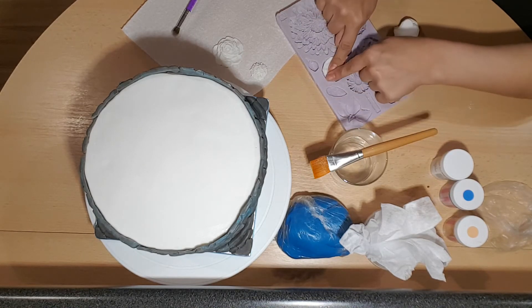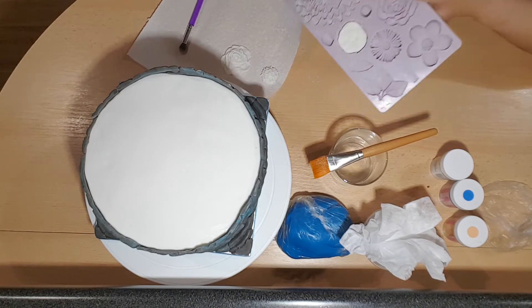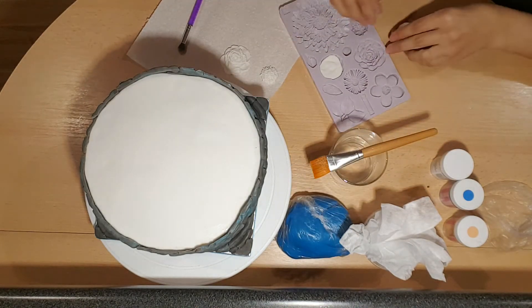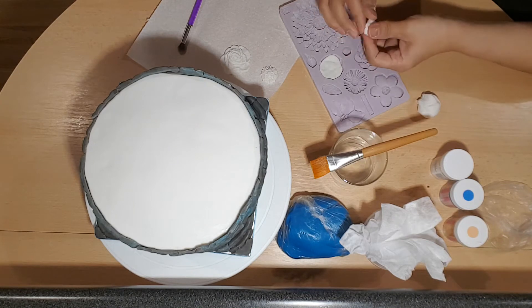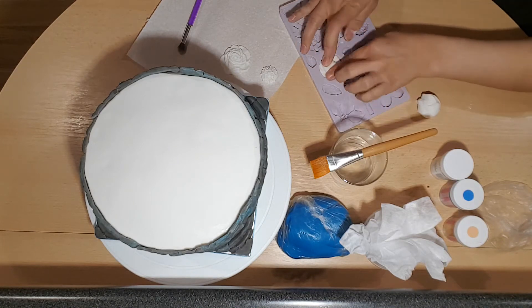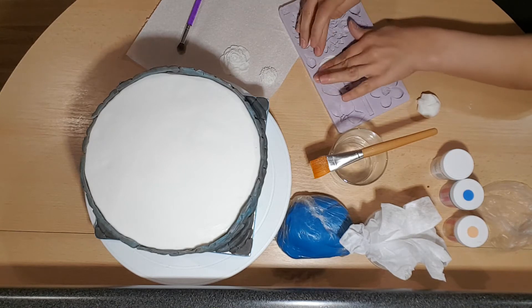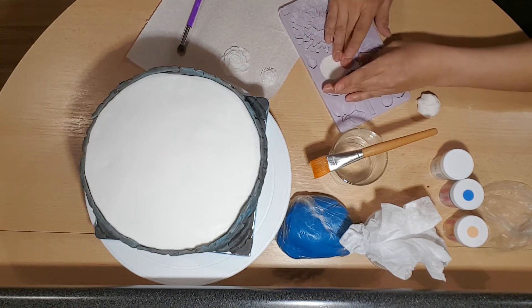If you do take some fondant and it's not enough — as you can see I don't have enough there to actually fill the flower — you can just grab some more, give it a little knead, and add it in, rather than having to take out what you've already done.